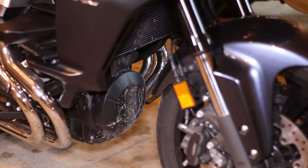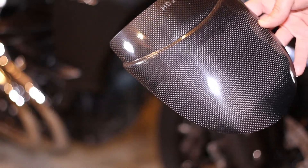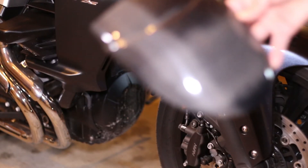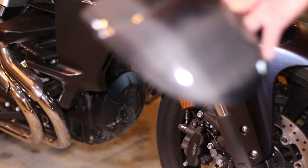So what we're going to be installing today is this fender extender here. It's just going to add a little bit of length to the back of that fender so that it will help protect your bike in the long run.